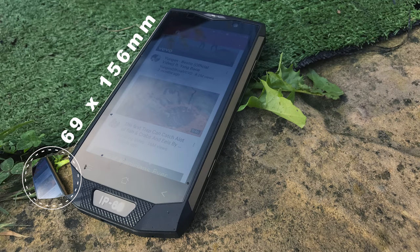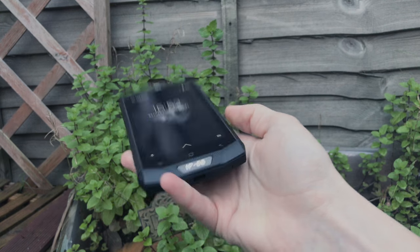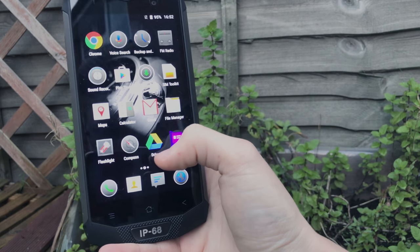The phone stands at about 69 millimetres by 156, so it has some adequate size to it. Paired up with its Full HD 5-inch screen, you're getting a nice, comfortable-sized phone that feels easy for one-hand use.